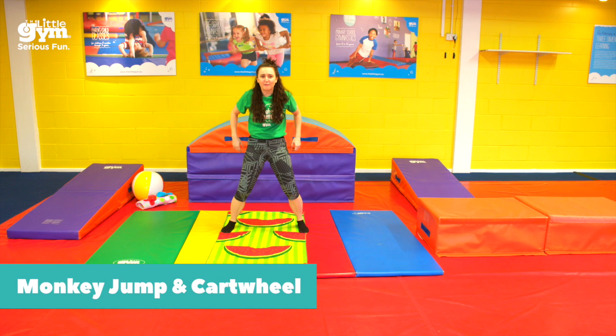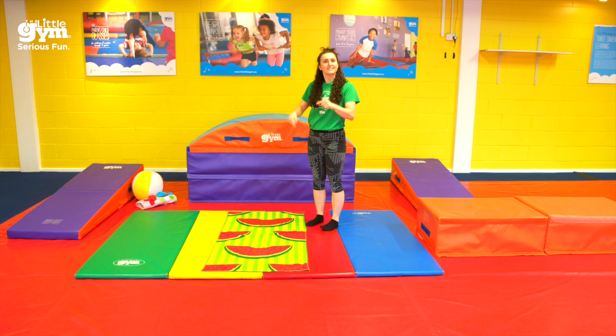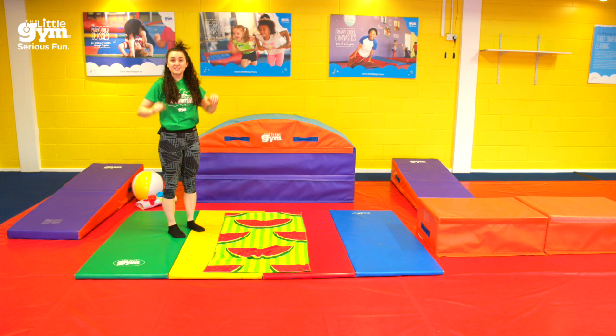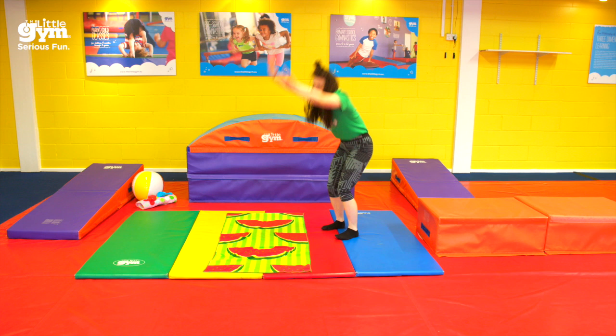Did you know there are even monkeys on this beach today? At The Little Gym, we teach you how to be monkeys with a little song. We say: hands down, jump around. So I'm going to put my hands down on my towel and see if I can jump around all the way over to the other side. Watch me. Hands down, jump around. Did you see? Now you try — we're going to try and go all the way over our towel. Ready? Hands down, jump around.